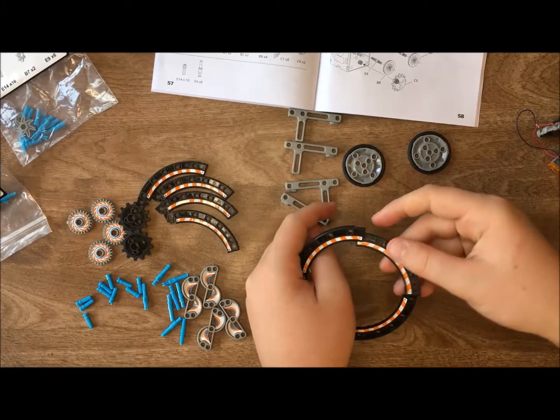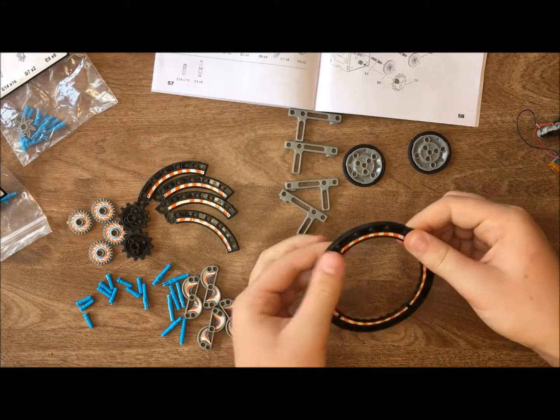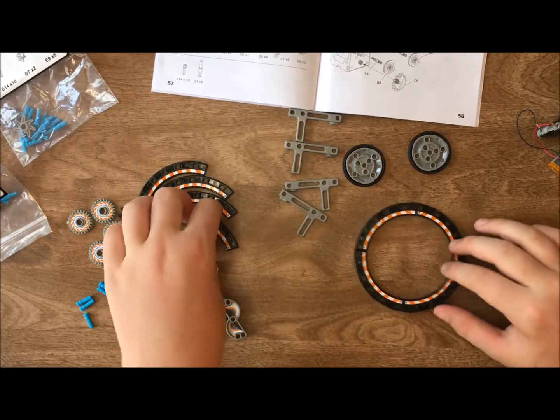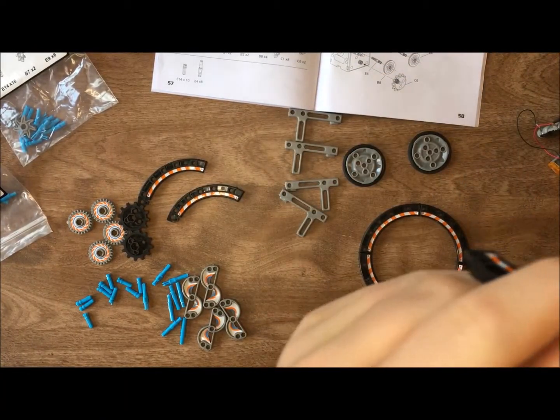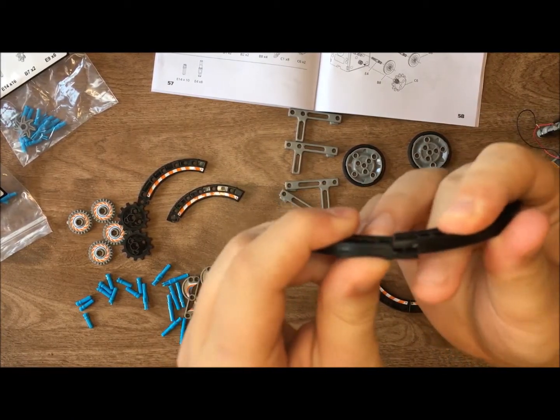The first step here, what you're doing is you're going to assemble these little tracks and they fit right together to make your little wheels. They kind of just really snap together — they just fit right in together. You just snap them together, so easy.